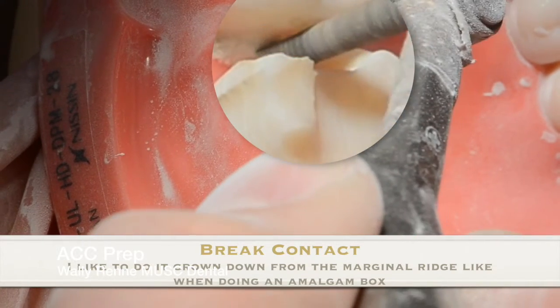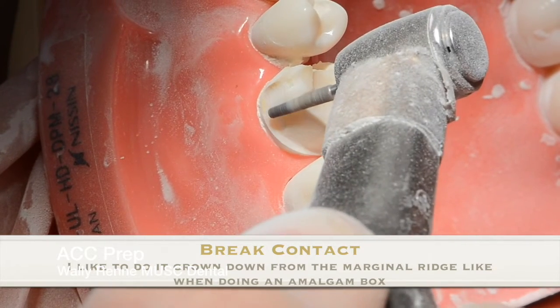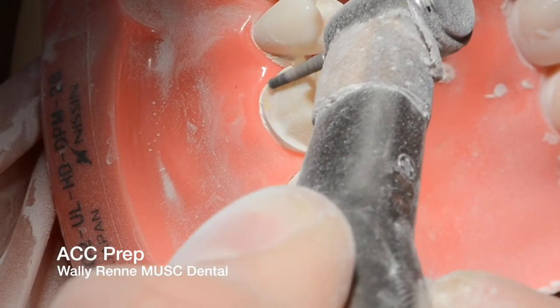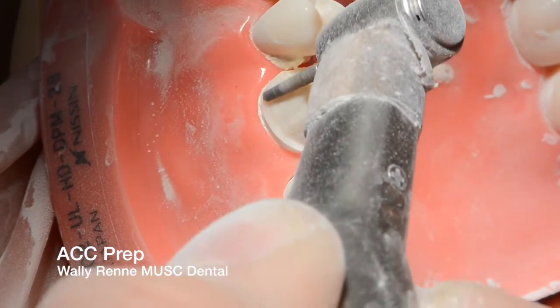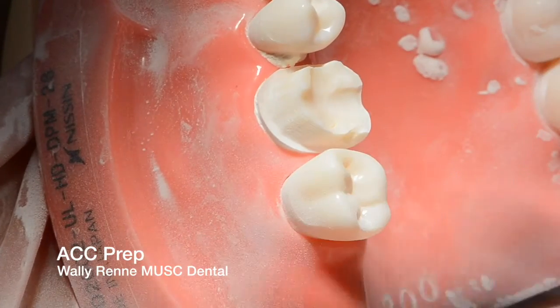This will help you with the skill of using your mirror and direct visualization depending on whether you're maxillary or mandibular. Now that you've got that broken, you can take that facial shoulder — which is roughly around 0.8 millimeters because you're using the tip of that diamond and no more — and blend it in with that interproximal separation that you just did from the crown-down method.